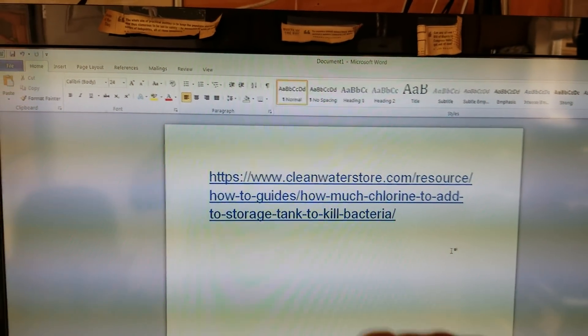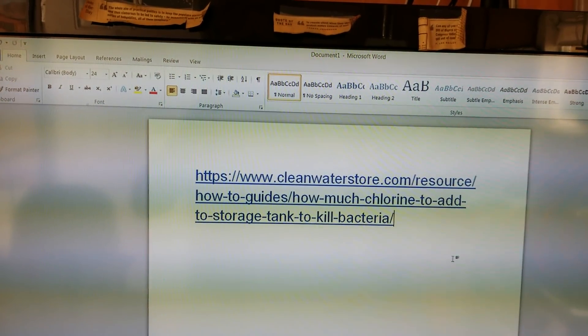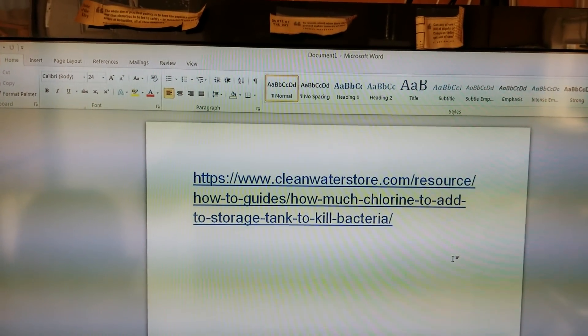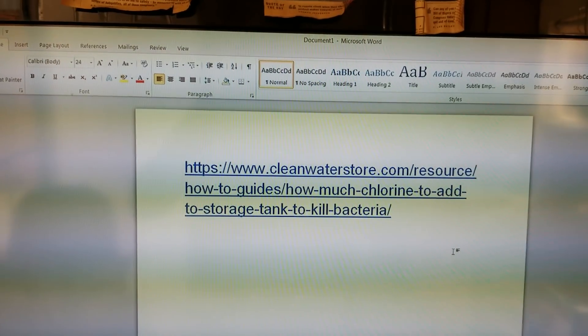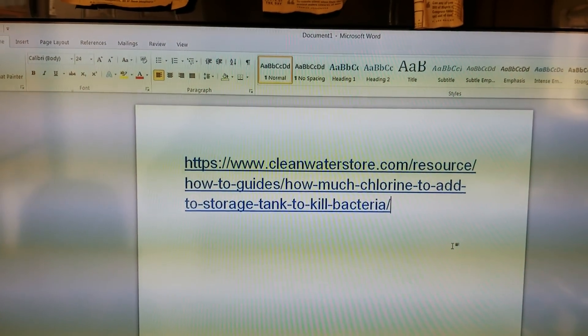Don't worry about trying to copy all of that down. I will type it into the comment section below this video so that you can access it from there.